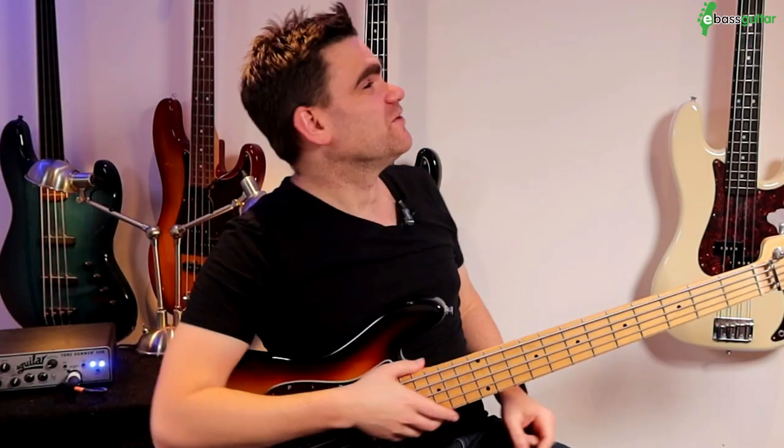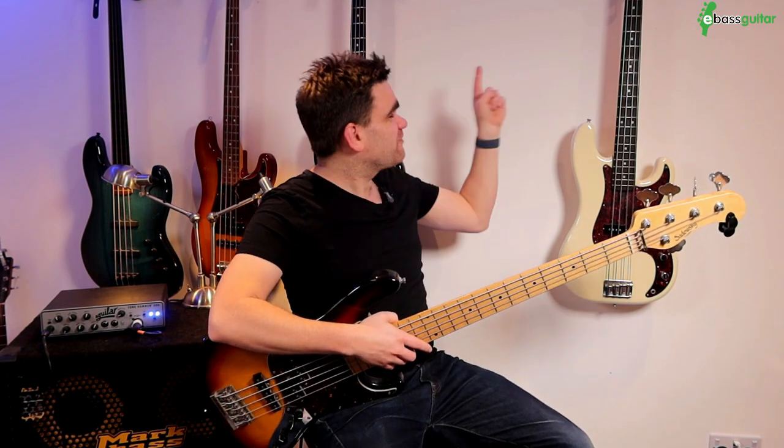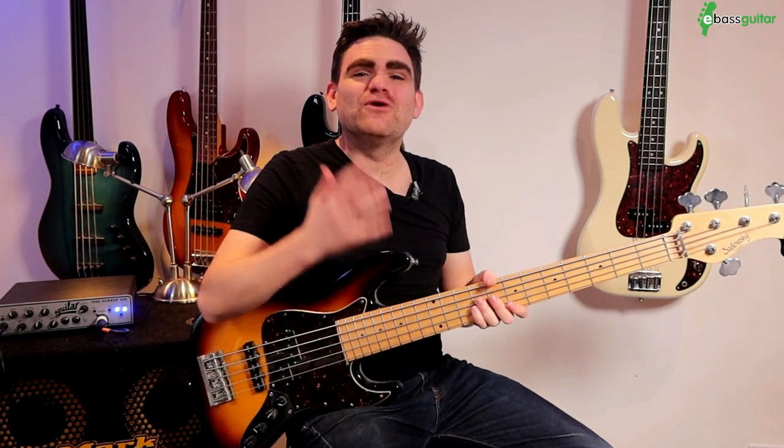Hey guys, it's James here from e-bass guitar. First thing — you might notice there's a gap on the wall. I recommend always making sure you fix your bass guitar hooks to the core wall really securely. Just before we started the lesson, one of these bass guitars literally fell off. Thankfully I got out of the way just in time.